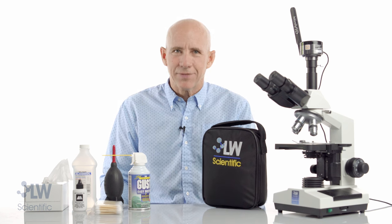Hello, I'm Mike Thomas from LW Scientific, and today we're going to talk about how to clean a microscope.